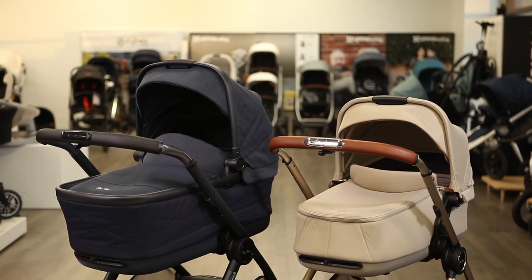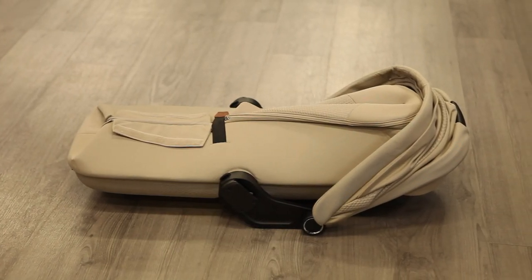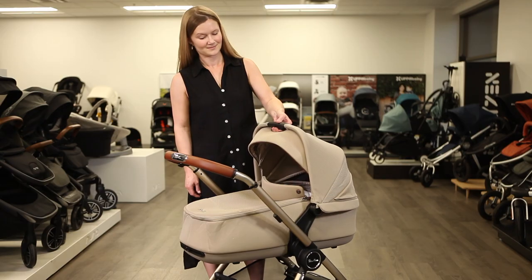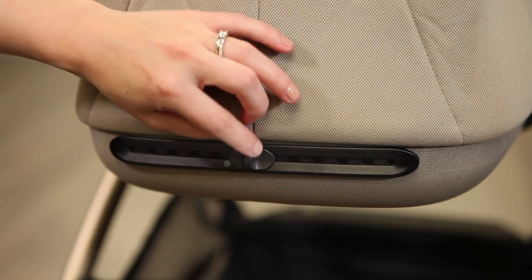The Dune and Reef bassinets are interchangeable but offer different functionality. The Dune bassinet can fold quickly and compactly but cannot be used as an overnight bassinet. The larger Reef first bed bassinet is deeper and approved for overnight sleeping. Attach and remove either bassinet with one hand. Zip-on aprons, a soft quilted interior, large canopy, and adjustable ventilation add comfort for your little one.